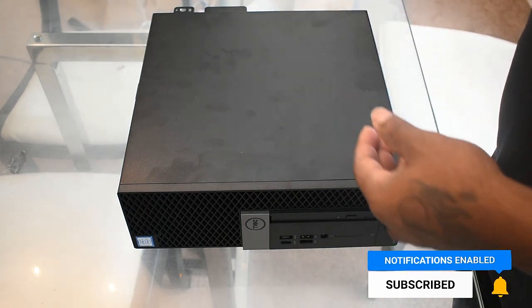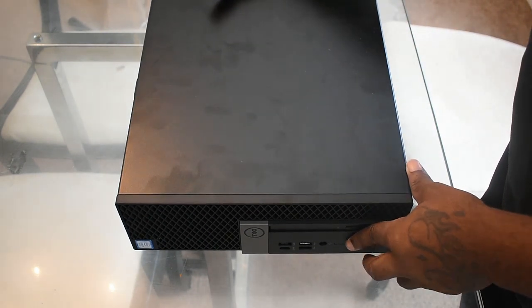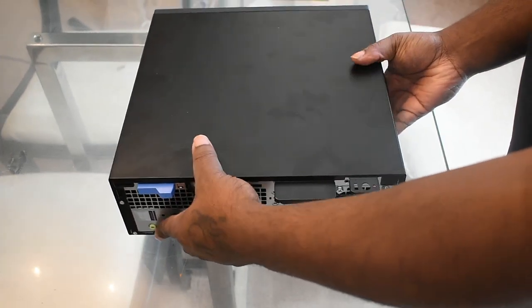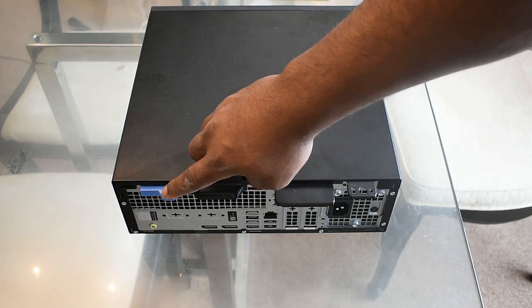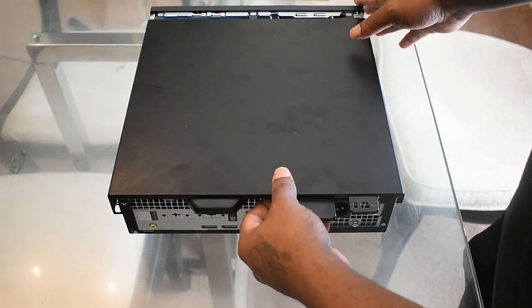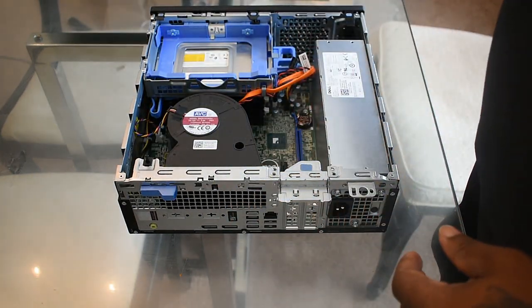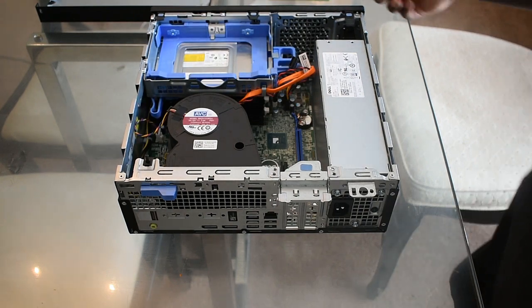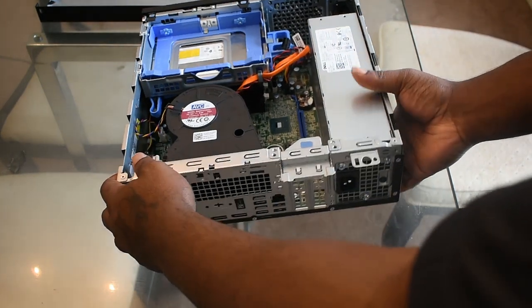I'm going to turn the computer around so you guys can see the back. You want to pull this blue tab until you hear a click — go ahead and do that and remove the side panel. Next step is to remove the front face panel, so let me turn the computer back around.